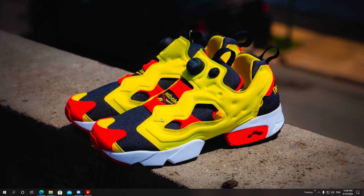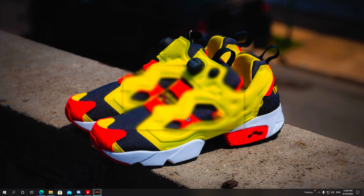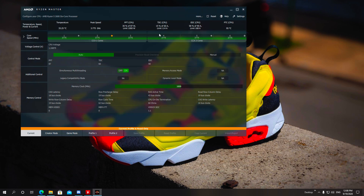Once you've downloaded it, locate where it is on your computer, install it, and reboot. Once the computer has started again, you can start Ryzen Master. You're going to get a few messages and warnings, but go ahead and open it.